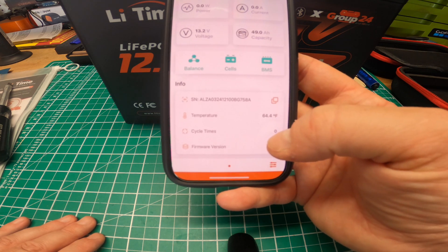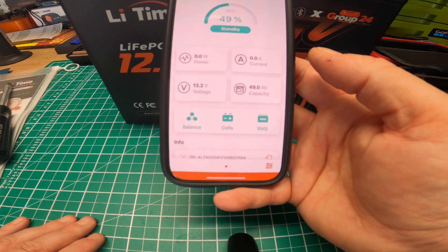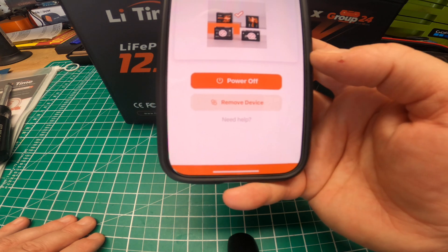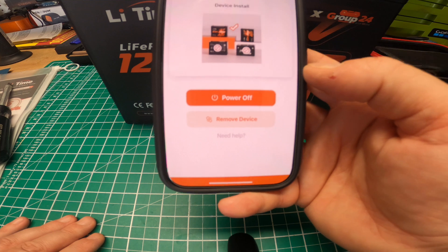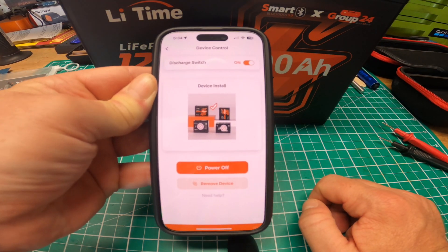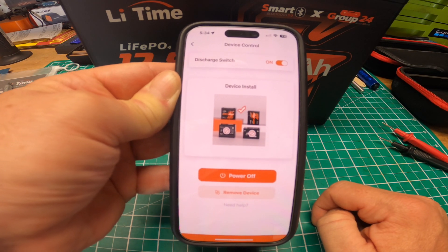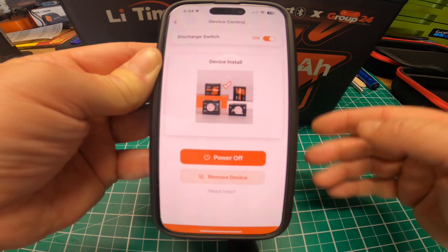So I was talking about earlier how you could shut down the power if you need to. If I click this — Power Off — there's a discharge switch so there's no power coming across the posts. Like I mentioned earlier, you could turn that off and there won't be any power. I guess we could go ahead and test that.